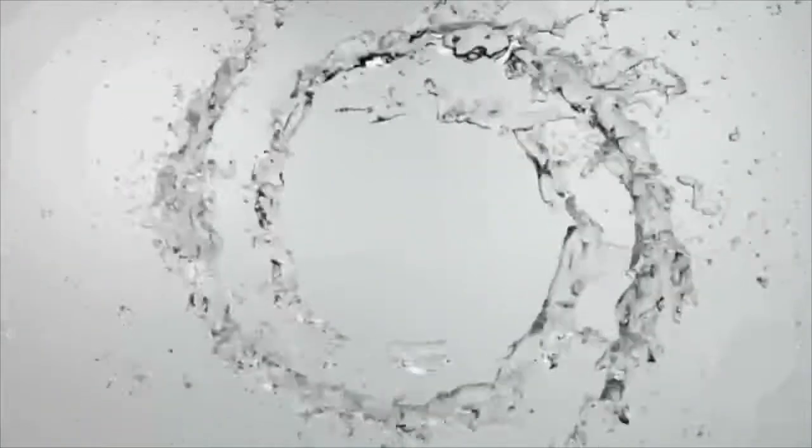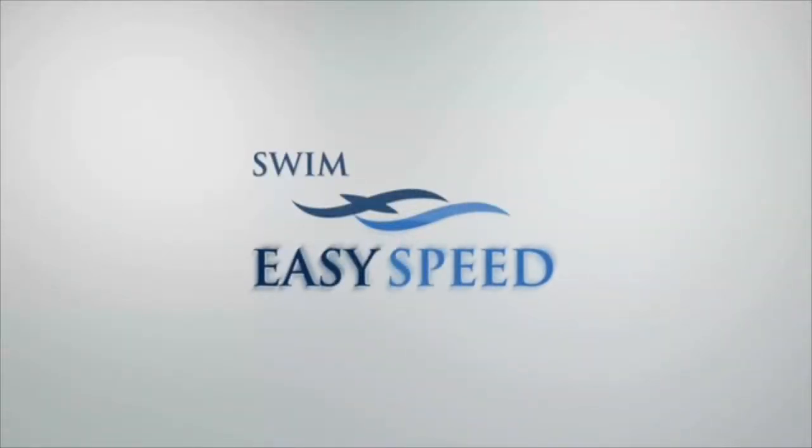Welcome to another edition of Swim Easy Speed. My name is Tim Floyd. I am a long-time swim and triathlon coach, and today I thought we'd do something kind of fun.